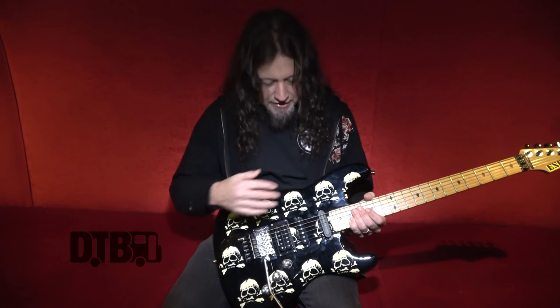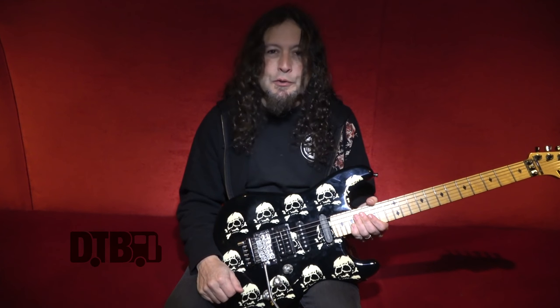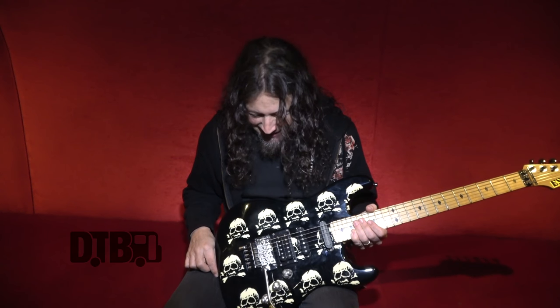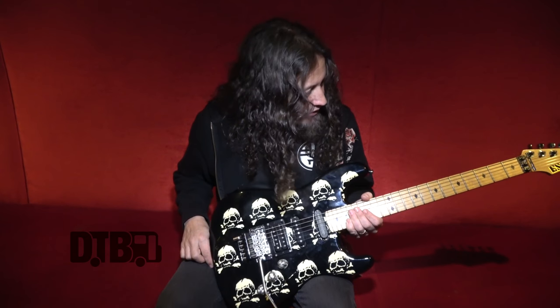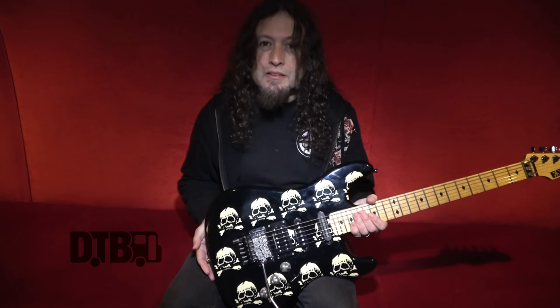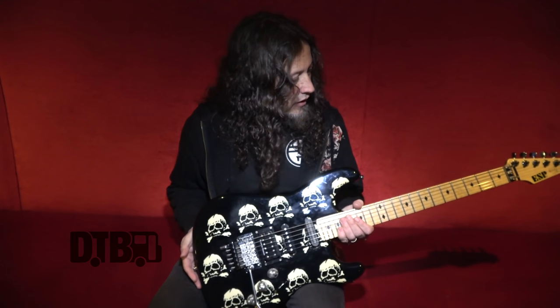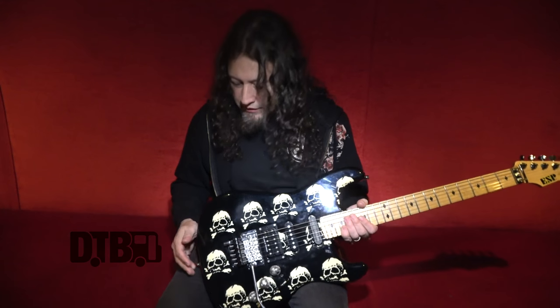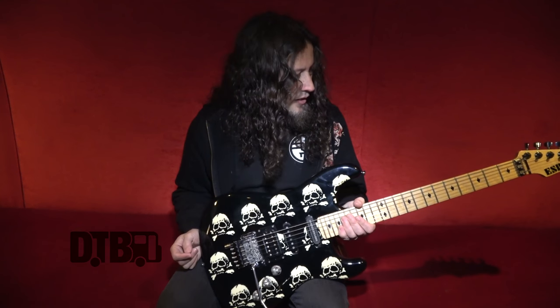I've gone through various renditions of this guitar — I own probably about 10 of these, accumulated over the years. And I have to say they just keep getting better each year. ESP is doing a great job in their quality and their manufacturing, so I'm really pleased with this guitar.